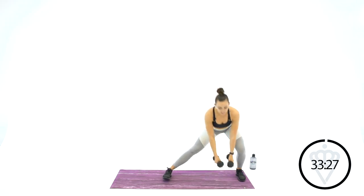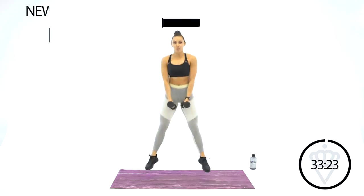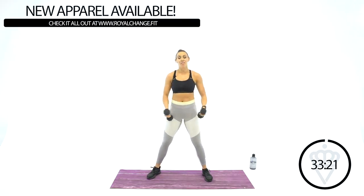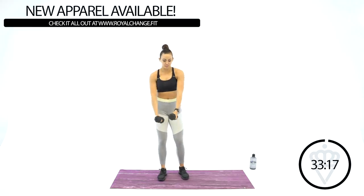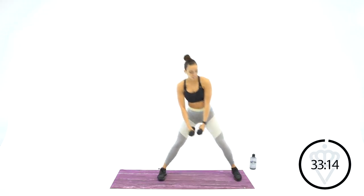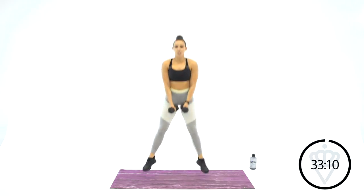Your next exercise: we've got a lateral lunge to the right, to the left, and a sumo squat jump. Left, right, sumo. Let's take it to the left first, dumbbells in front. Left side, right side, and squat jump. Back to the middle.